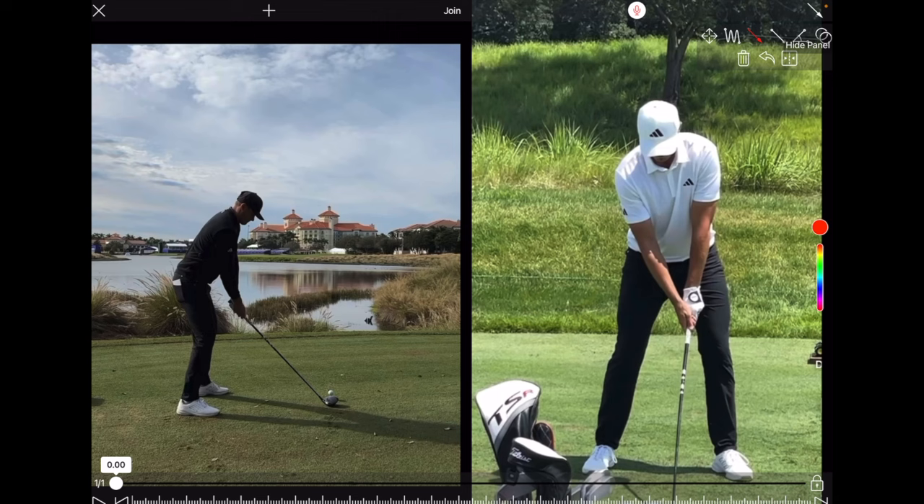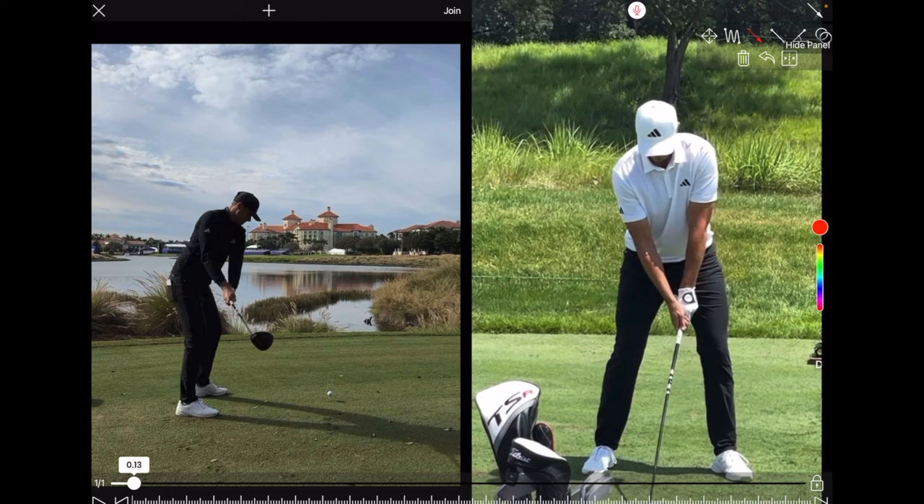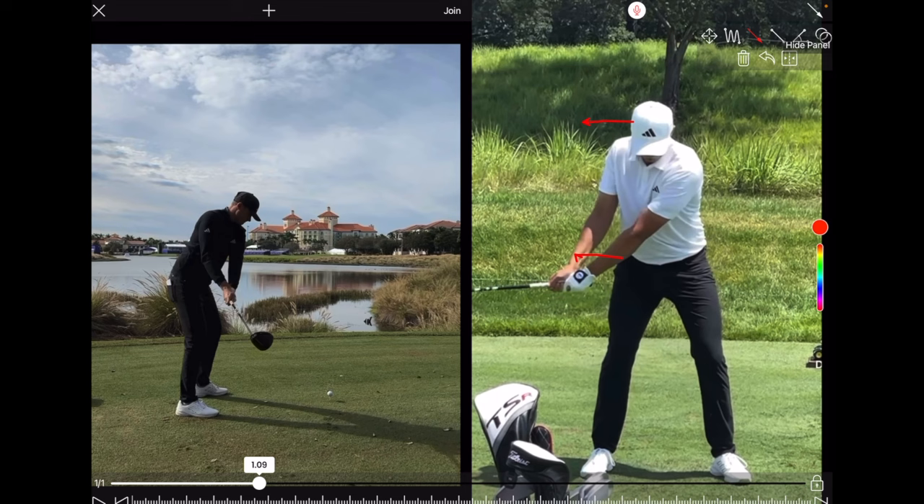As he takes the club back, you're going to see a very one-piece takeaway. He shifts his head and his pelvis a little bit to the right, loading again into that trail side, that trail glute. Nice and wide, with a little bit of wrist set. The club head is outside his hands, parallel to his back line, with a little bit of bend in that right arm — just an absolutely textbook position from Ludwig.